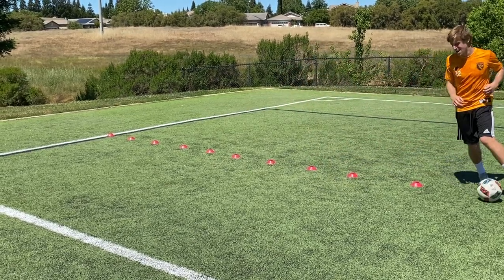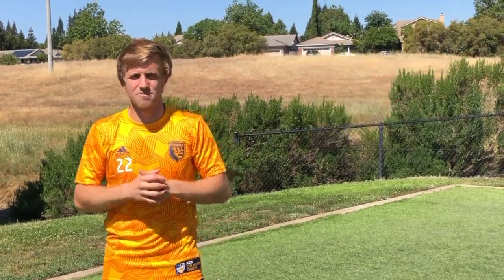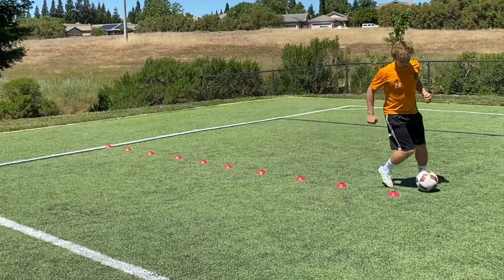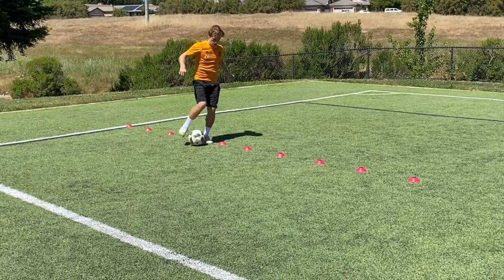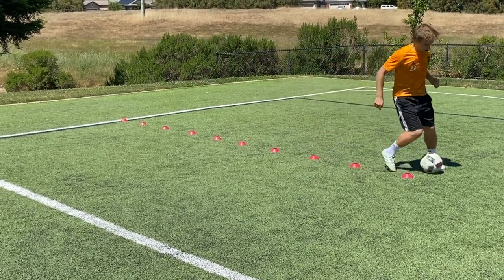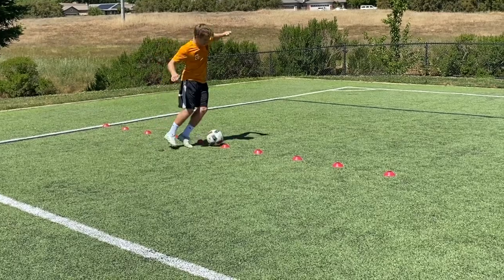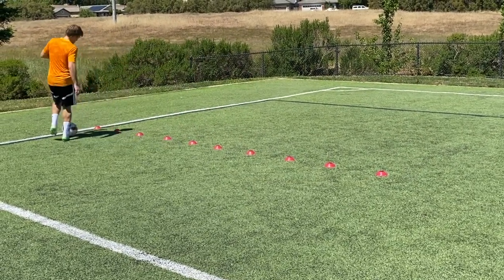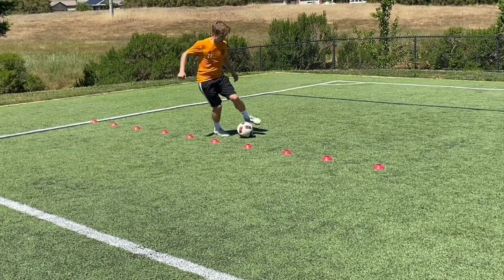Just a couple more seconds — the minute's almost up. Great job with that outside V. Now we're moving on to what I call the in and out both feet. This is a dribbling technique I was actually just doing at Earthquakes practice yesterday. Touch the ball with the inside of the right foot, then the outside of the left foot, then the inside of the left foot, then the outside of the right foot. We're doing it for one minute — get in as many repetitions as you can.